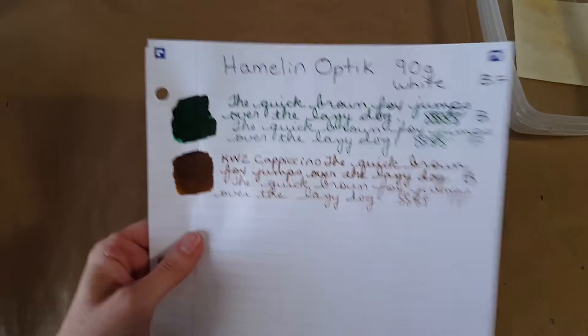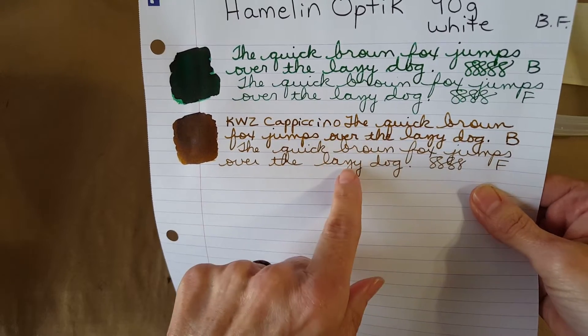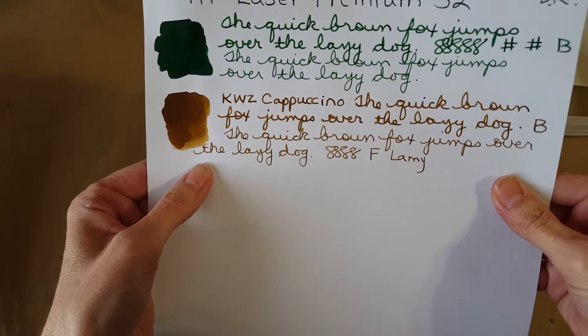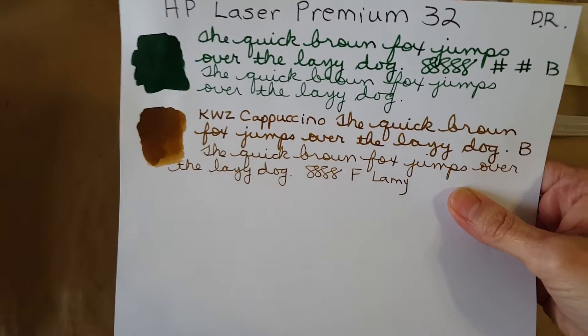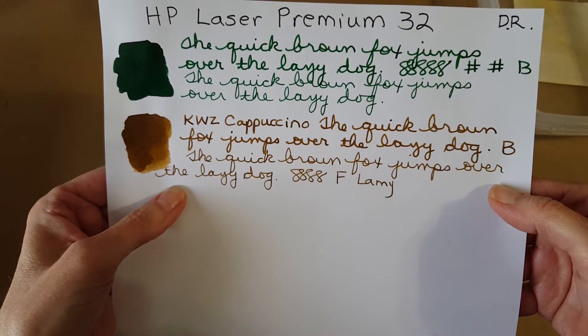Here is the Hamlin Optic 90 gram bright white paper — it looked really nice on there, definitely not too dry. It behaves a lot like the Clairefontaine. I keep forgetting to turn these over — there's so little bleed through that I forget. Here's the last one: the Hewlett Packard Laser Premium 32 — this is just such thick, nice paper it'll hold anything. I was trying to determine whether it did any feathering — I don't think so. If it is feathering at all, it's nothing that bothers me.